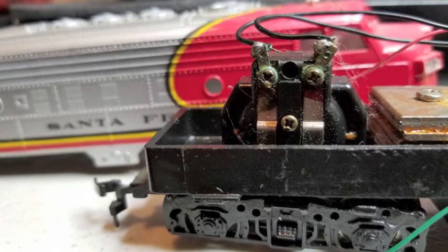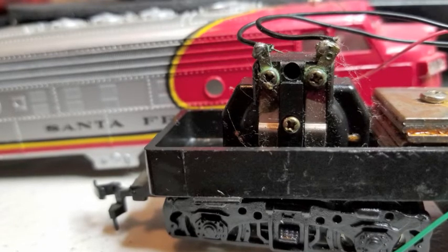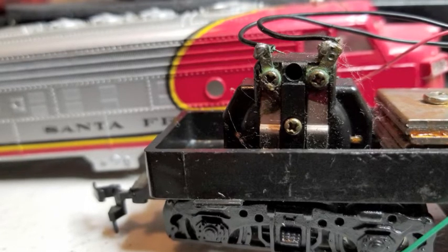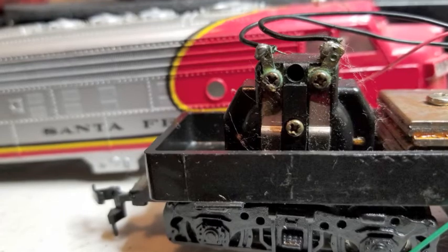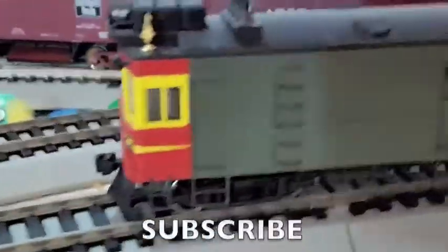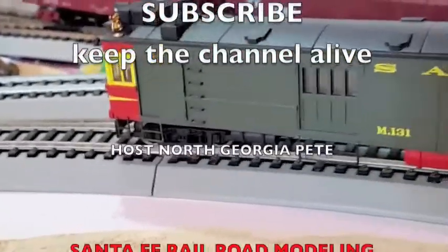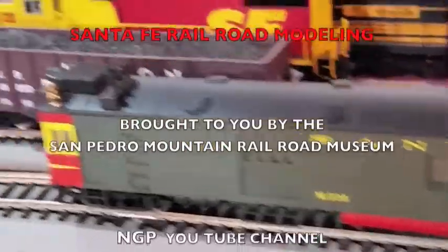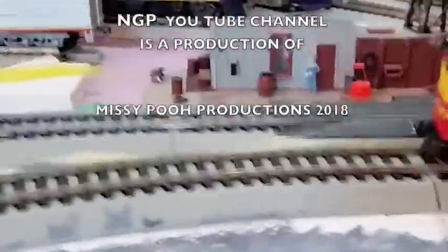Here is a Bachmann motor drive that's on an F7 that I bought for my nephew — it's a toy that he can play with. These are pretty reliable, but I hope that is not what's in this doodlebug. Stay tuned for the next video — we'll open this thing up and see what makes it tick. Thanks for watching, don't forget to subscribe. We'll see you next time, bye.